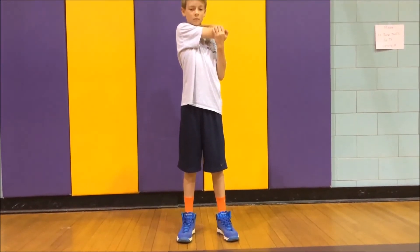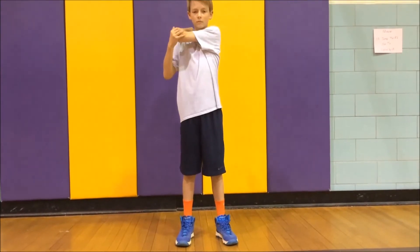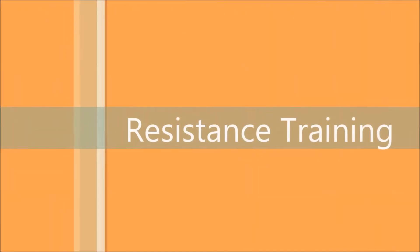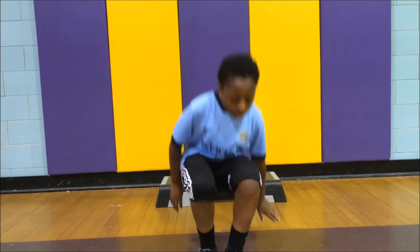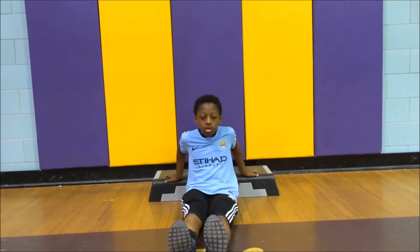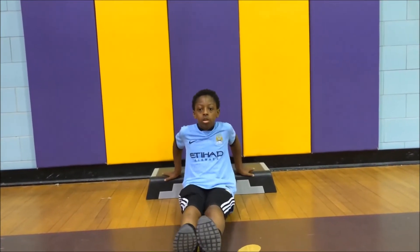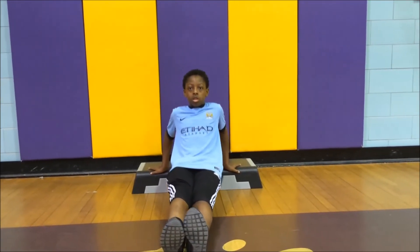Hold it for 30 seconds then repeat with your left arm. Next we will be working the triceps, which are the muscles on the back of the upper arm. Sit on the ground with the bench behind you, put your hands on the bench and your heels on the floor, push up from the bench with your hands and go back down. Repeat this 15 times.